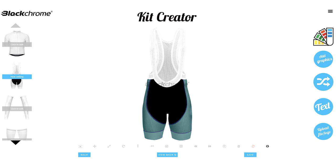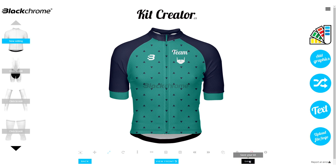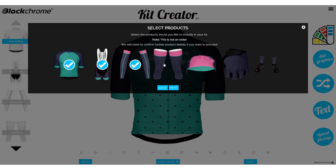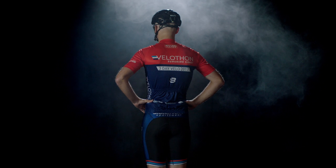Once you've finished your jersey, add designs to additional products. When complete, click Save. Select products to be included in your kit and view the full kit with the click of a button.